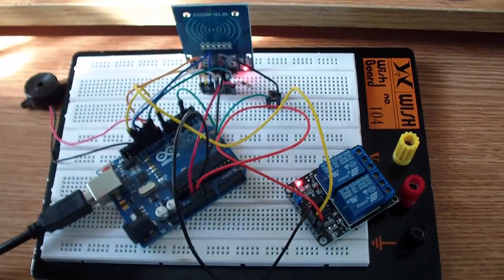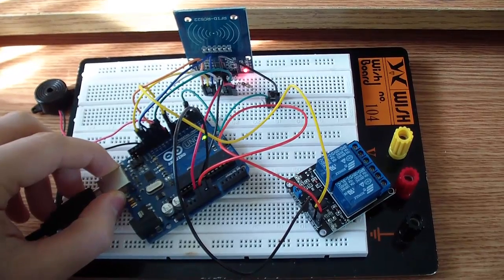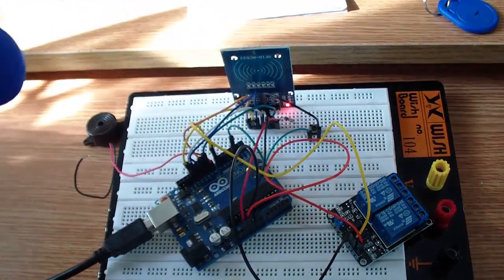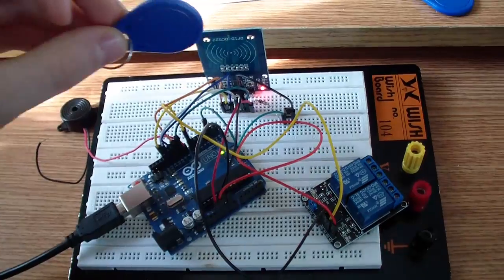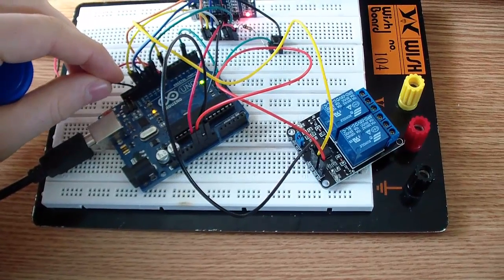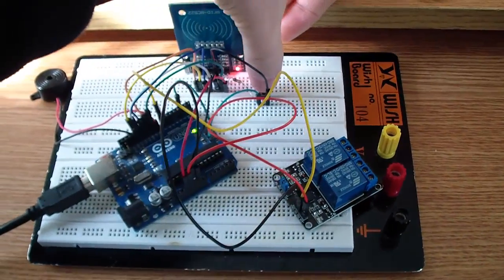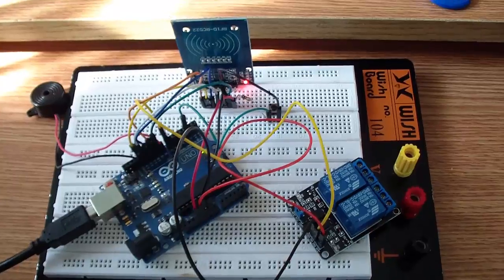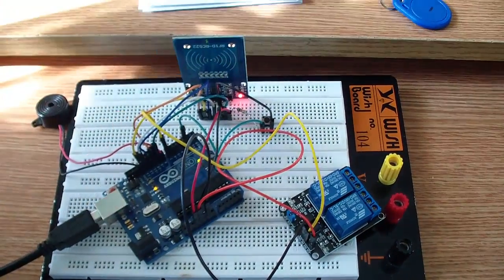When I close the door, you should have a reset button somewhere to reset the board. Now the door is closed and somebody else wants to enter, and they don't have the allowed tag — in my case this one. They scan it and the alarm should go on, but my wire got out. I reset the alarm. I have this button here that resets the alarm. Let's do the experiment again — somebody else wants to enter my room and it is not allowed. The relay didn't turn on.